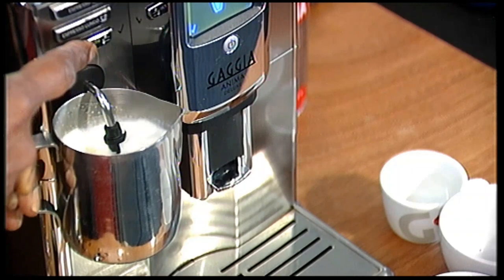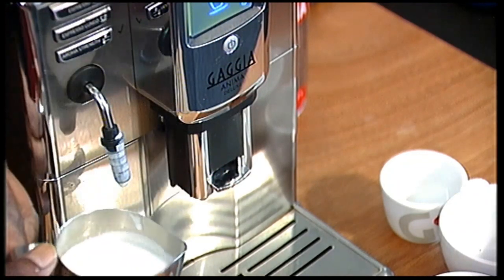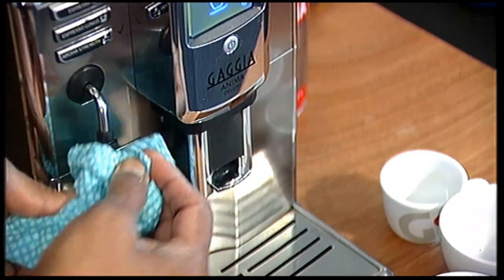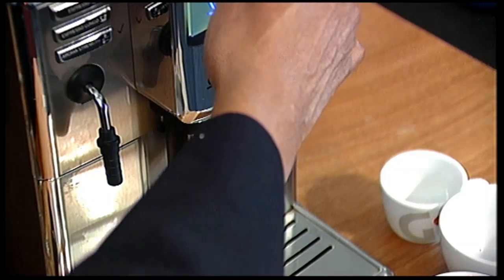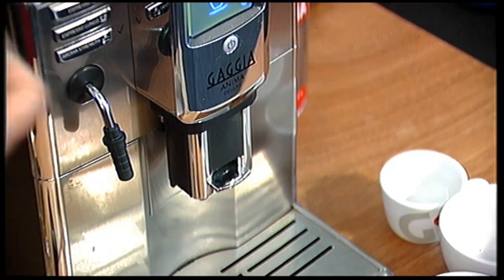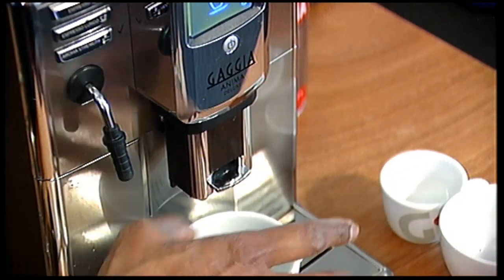It's about right. So I have got a very flat milk. Let me get a little bit of hot water to clean that. And let's make a coffee.